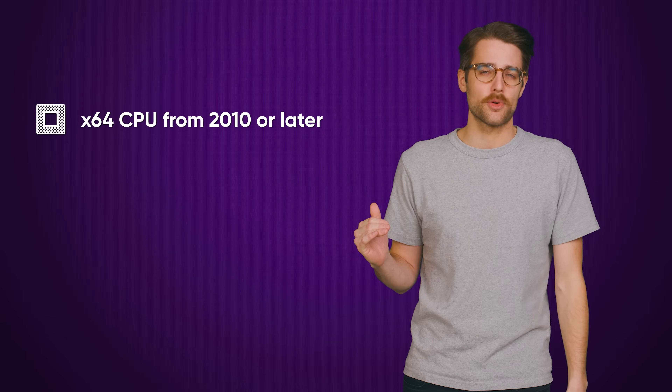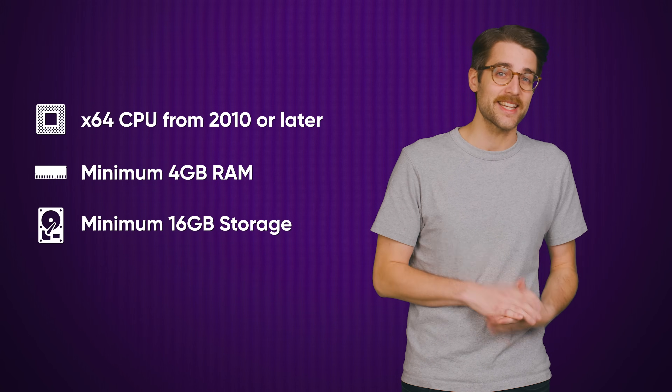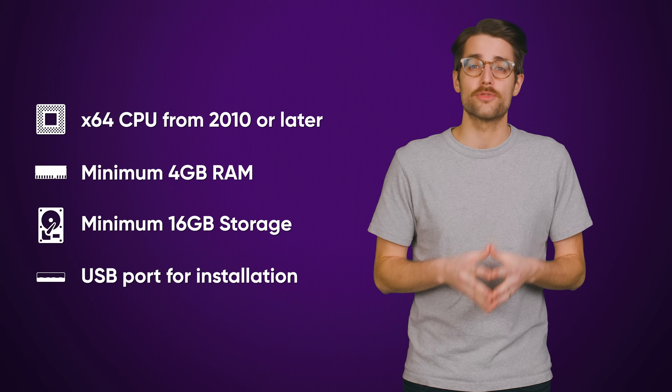The recommended requirements for Chrome OS Flex, on the other hand, are very basic. You just need any X64 CPU from 2010 or later, four gigs of RAM, 16 gigs of storage, and the ability to boot from USB for installation. That's it.